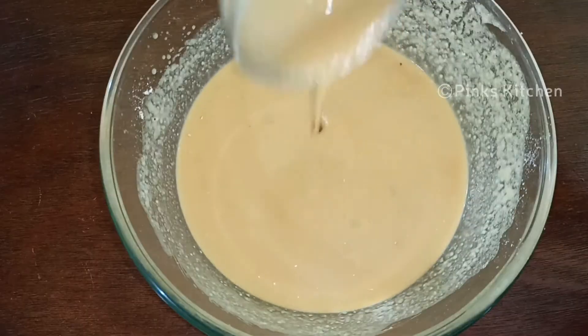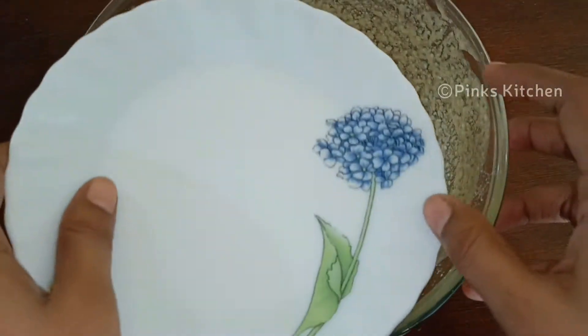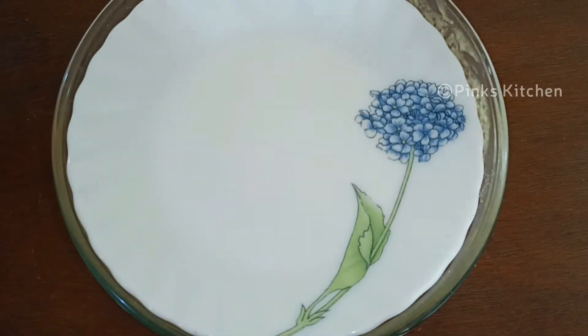Now we are ready to make it smooth. This stage will be a bit difficult — close this up and mix it together.